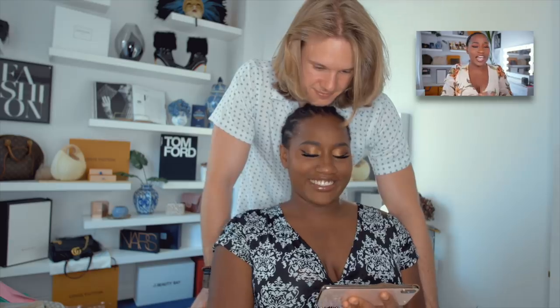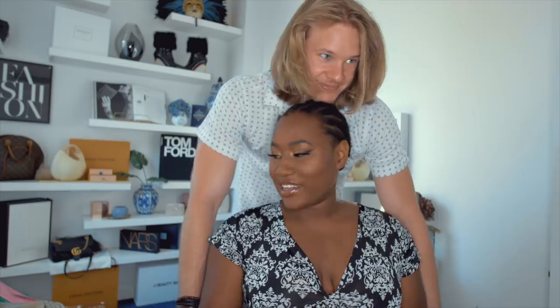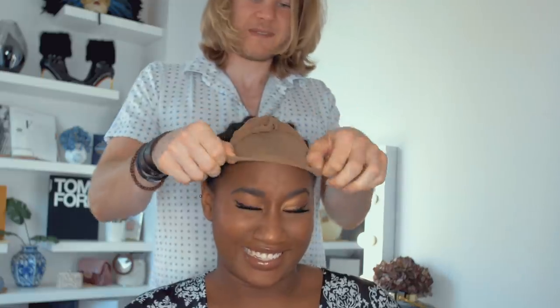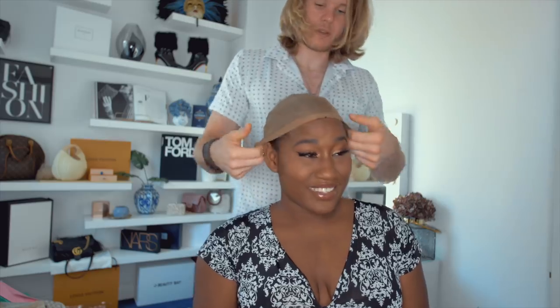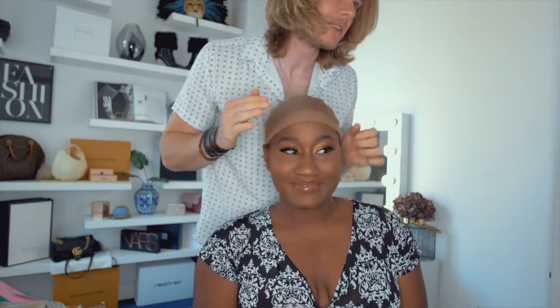Guys, welcome back to my channel. So today I'm going to show you guys how I do my hair routine — my ten minute hair routine. So what's the first thing we've got to do from the video? We've got to put a sock on your head. We're putting on a sock. Put it on the sock.